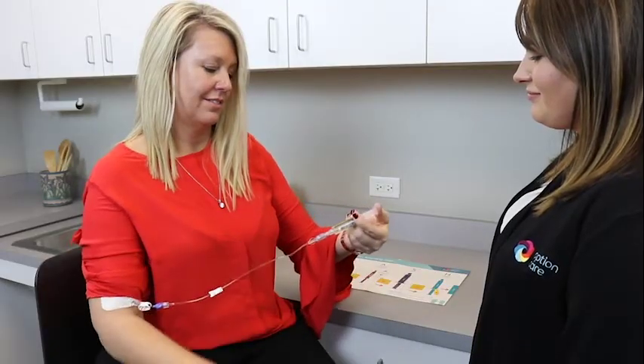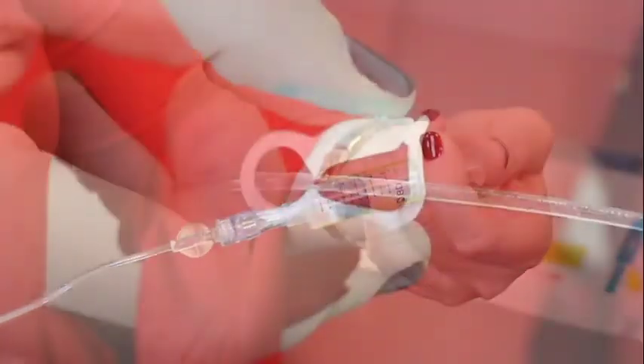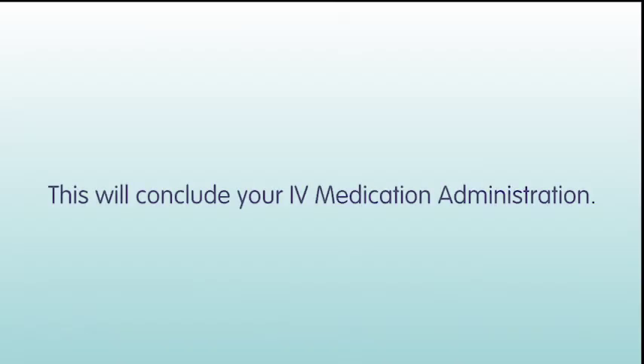Flush your IV catheter using a push-pause method. Close the clamp on your IV catheter and/or extension set if indicated. Lastly, remove and discard the heparin flush syringe in a trash container. That concludes your IV medication administration.